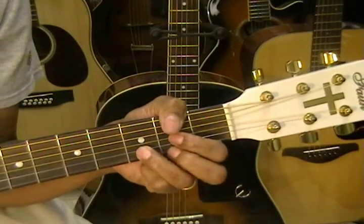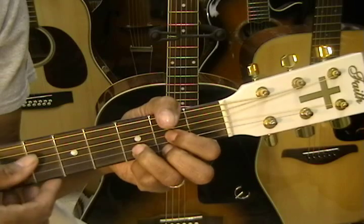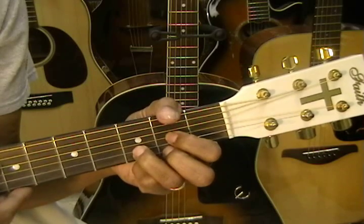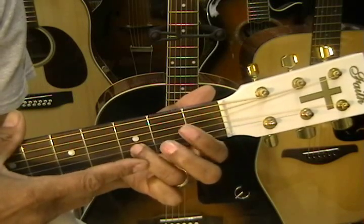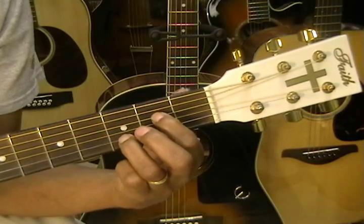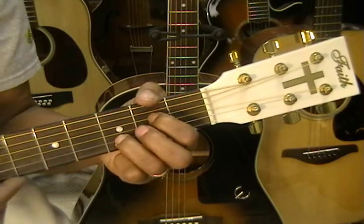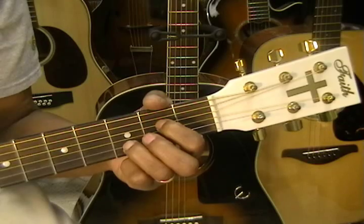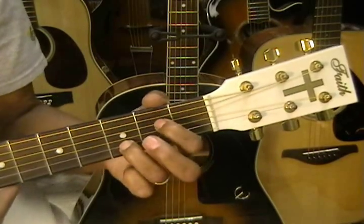We're going to start by going down the chord list. The first chord is a D major chord, and we want to strum that chord from the D note — the open D. The next chord is an A7 suspended 4. Remove these two fingers, leave your third finger right there on the D, and then put a finger on the E note on the D string — that's the second fret. We're going to be strumming that from the A note. That's A7 suspended 4: third fret, second fret.